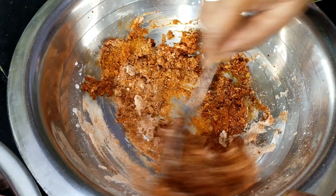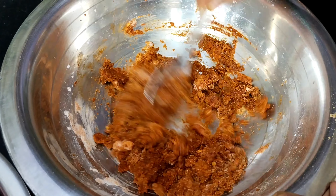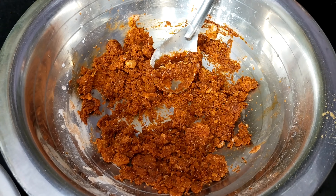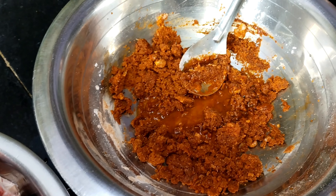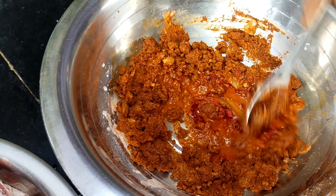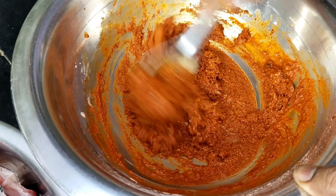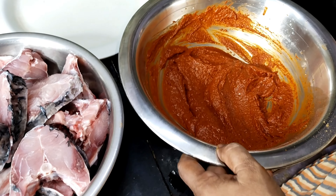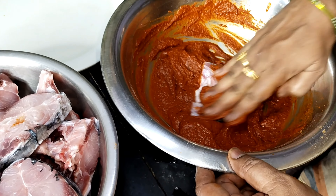I will mix it with two spoons. I will mix it with a little bit of water. We are going to dry the water. You will need to mix it with a little red color. Okay, it will be red.